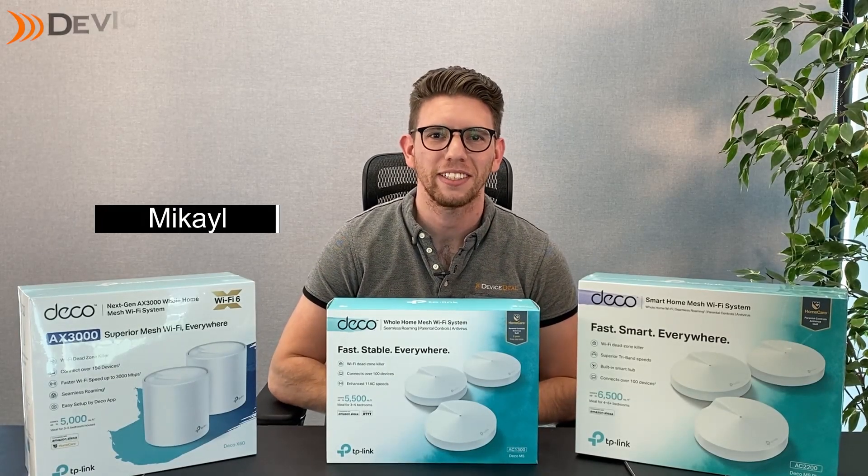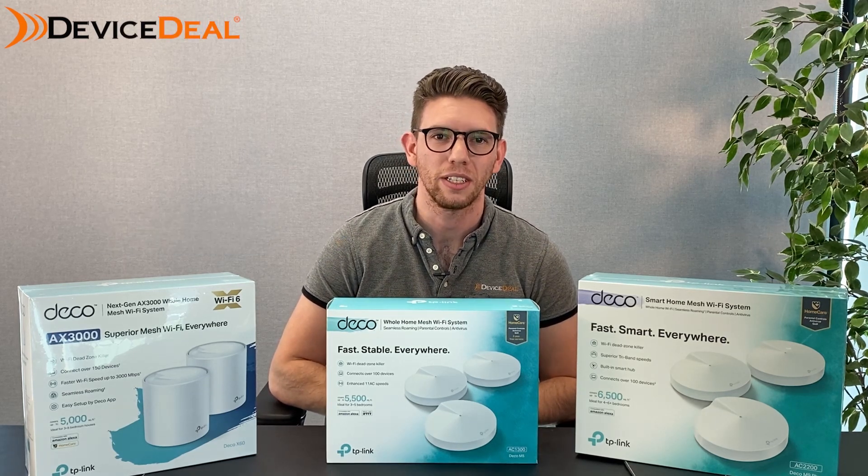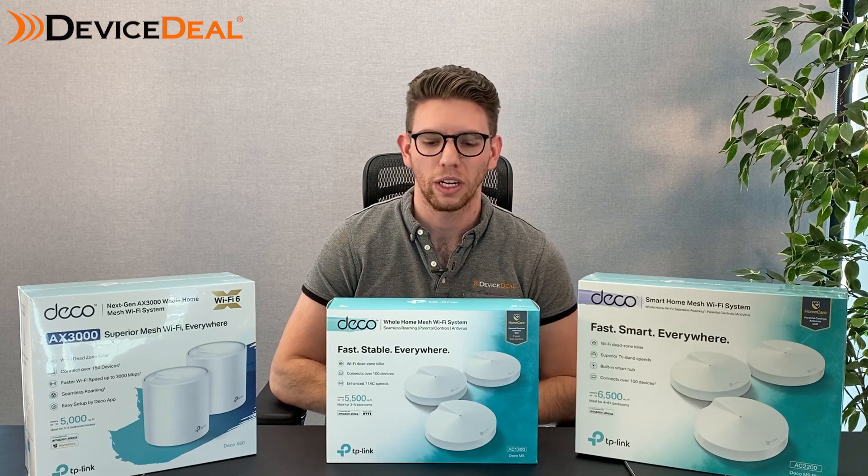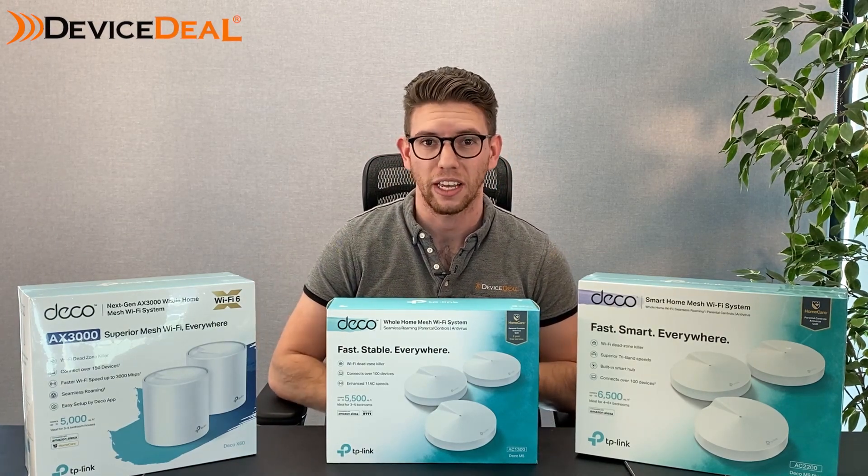Hey guys, this is Mikael from DeviceDeal and today we're going to show you how to set up the TP-Link Deco system. For today's example we're going to be using the M5, but as you can see there are other models and they're all the exact same procedure.